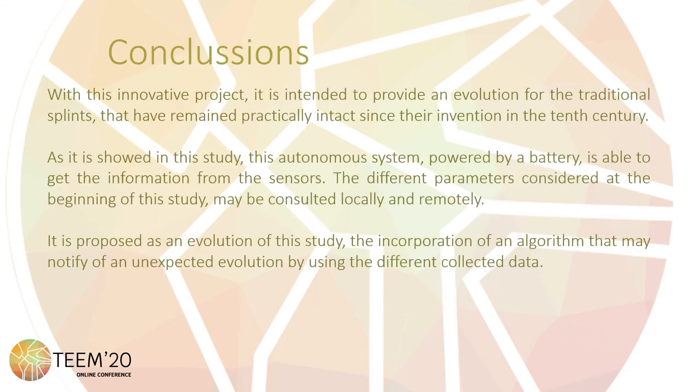With this innovative project, it is intended to provide an evolution for traditional splints that have remained practically unchanged since their invention in the 10th century. As shown in this study, this autonomous system powered by a battery is able to get information from the sensors. The different parameters considered at the beginning of the study may be consulted locally and remotely. It is proposed as an evolution of the study to incorporate an algorithm that may notify of an unexpected evolution.